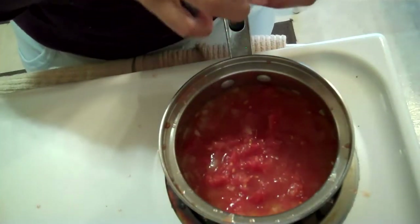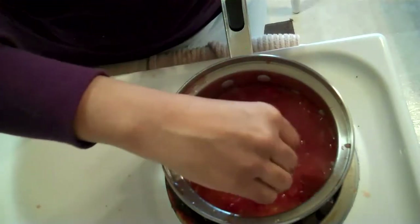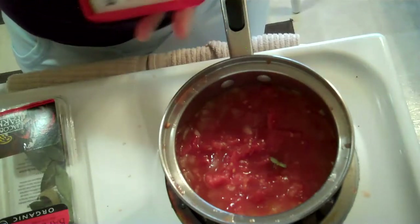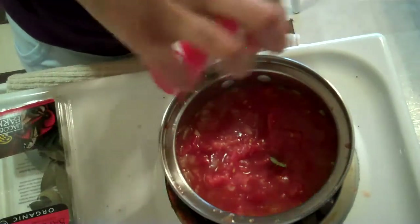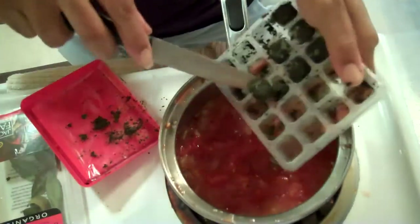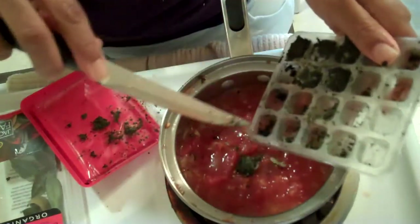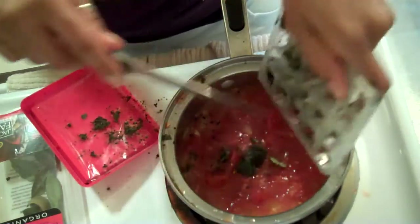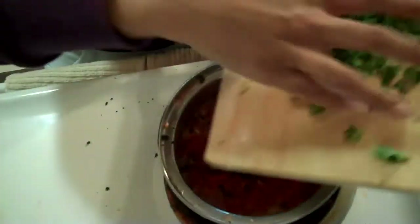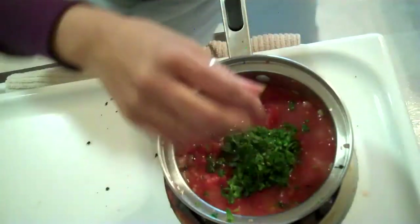Now we're going to put some herbs in here. I have one bay leaf — I'm just going to put one bay leaf because I'm just making a little bit. I'm making enough for me. This is why it's in a small thing, and I put a crap load of onions in here. Hopefully it'll taste good. I'm going to pop out one of my frozen basils. I like a lot of basil, so I'm going to put the basil in. I'm going to also put some parsley in. That's enough, I might put some more in.